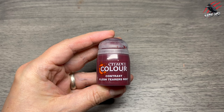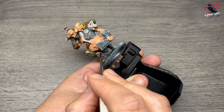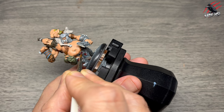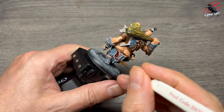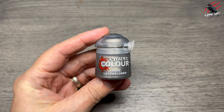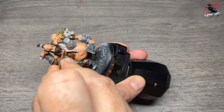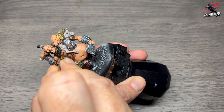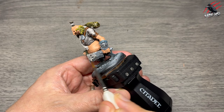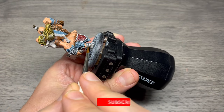Next is Contrast Flesh Tearers Red on the fancy bits on his knees, wrists, and back. I'm blocking in the centre rather than the raised trim sections. Then base Leadbelcher for all the silver parts — the belt buckle, three little staple-like chainmail pieces digging into him, rivets, the cleaver blade, and the boots. I'm using the metal paint straight out of the pot without watering it down. Then base Runelord Brass to break up the colour — a little on the end of the club, the cleaver tip, a fancy buckle, and other raised areas.